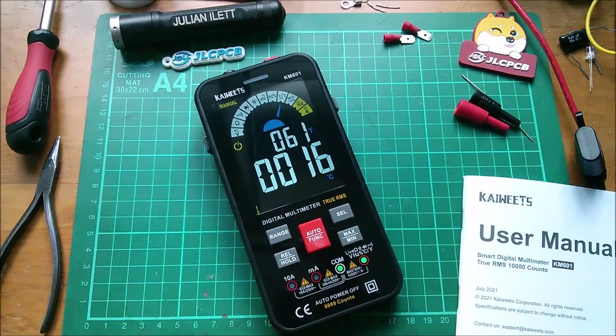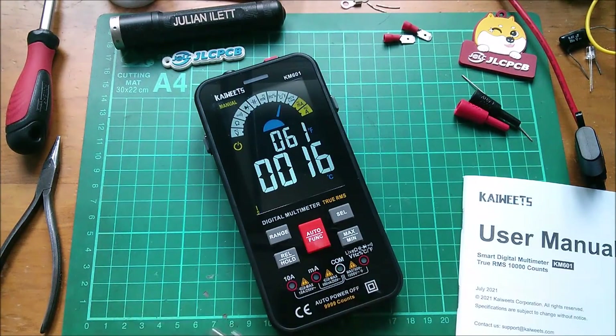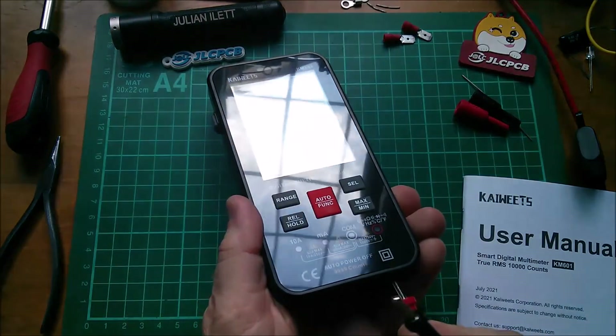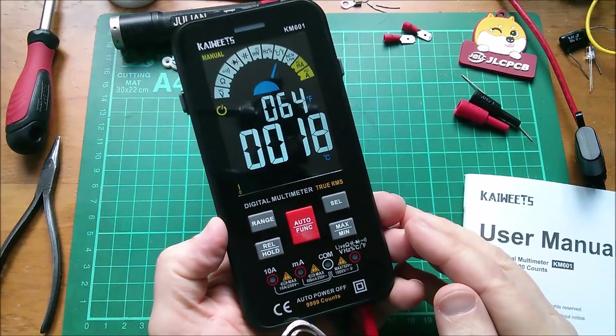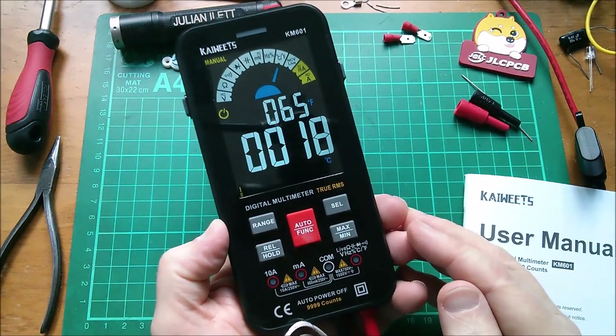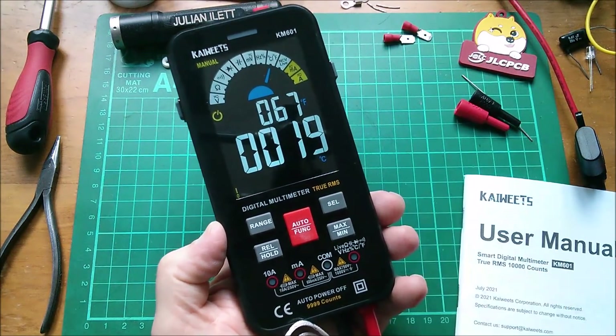I'm going to go straight on to degrees Celsius. Interestingly, it flashes lights to tell you which sockets to put the probes in — that's pretty smart. So let's plug them in and the temperature reading is 18 degrees, which corresponds to another thermometer I have here reading 18.4.